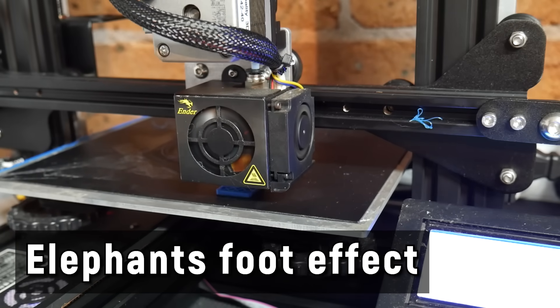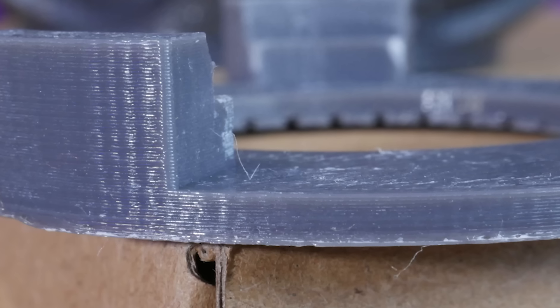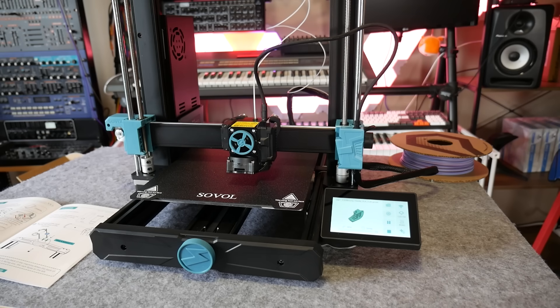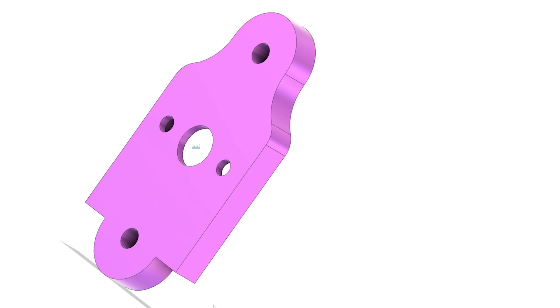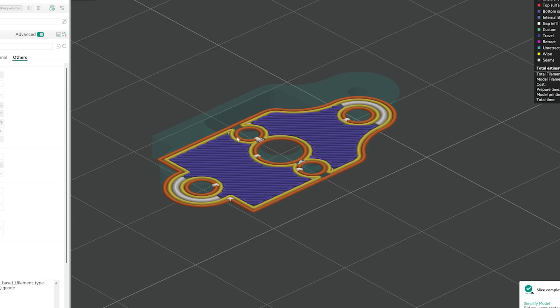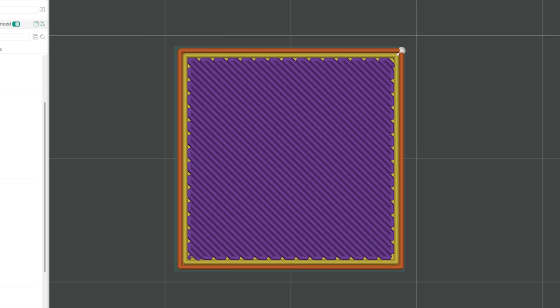Number 3: the dreaded elephant's foot effect. This bulging at the bottom of your print occurs when the first layer is set way too close to the print bed, causing the first few layers to bunch up against each other and completely ruining the accuracy of that area. Bores will get smaller, outside edges get nasty, and it can affect the overall vertical measurement of the part. An easy mitigation is to add a small chamfer to the underside of your part placed against the bed, and the elephant foot compensation setting will offset the perimeter of the first layer to compensate for any additional squish.